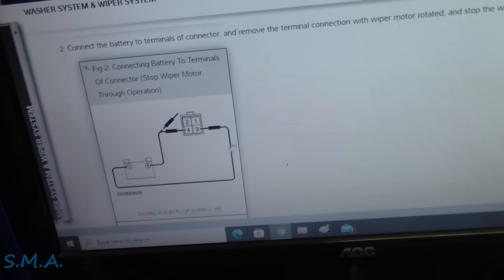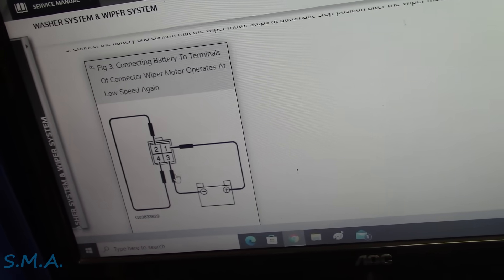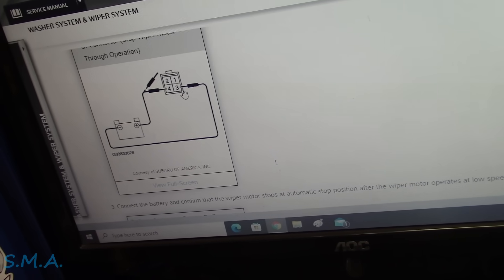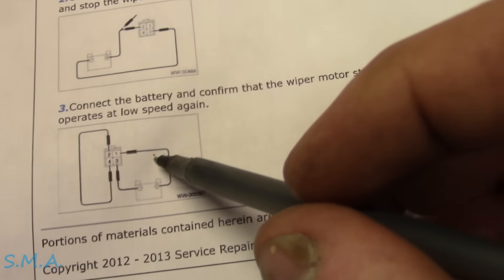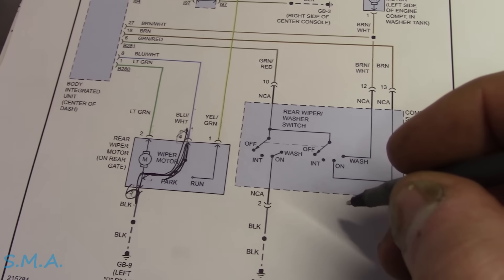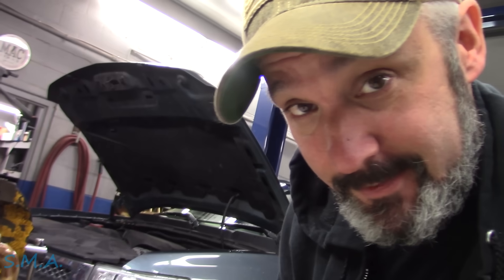As you scroll down through the rest of the service data where you check the operation of the park switch, most of it is correct - this diagram is correct, but this one is incorrect. This should also be pin three and two. So if something doesn't look right, the only correct one was this one. If it doesn't jive with your wire diagram, get a factory diagram. If it still doesn't jive, don't do something that looks stupid - and if you do, make sure you record it. Never trust service data. Sometimes you can, but it's not always right. Just because it comes from the manufacturer doesn't mean it's correct.